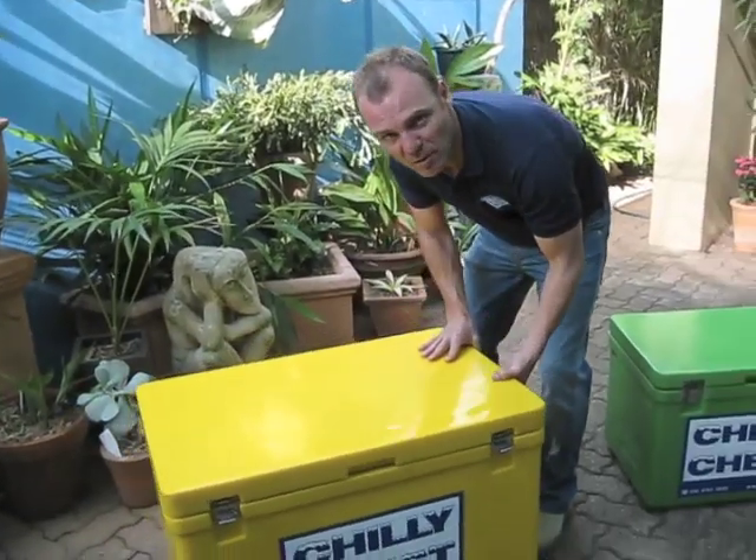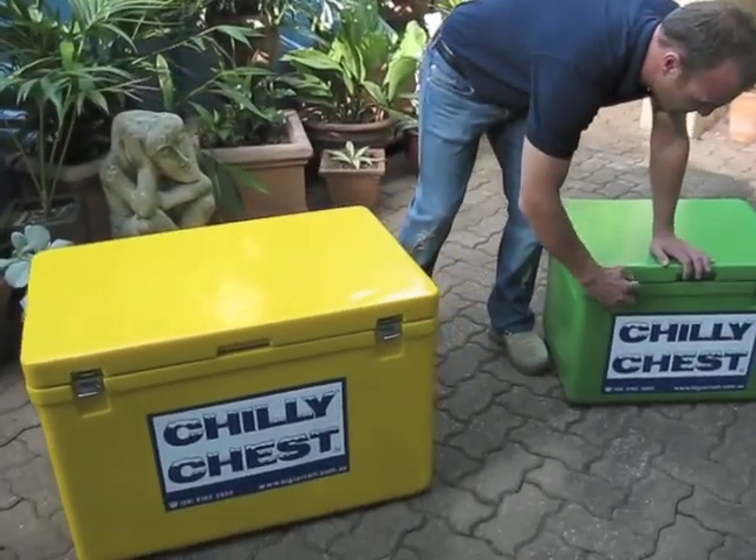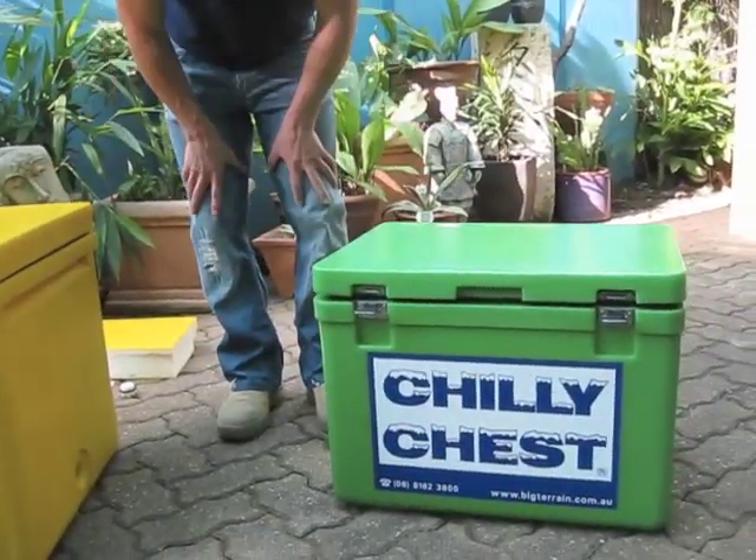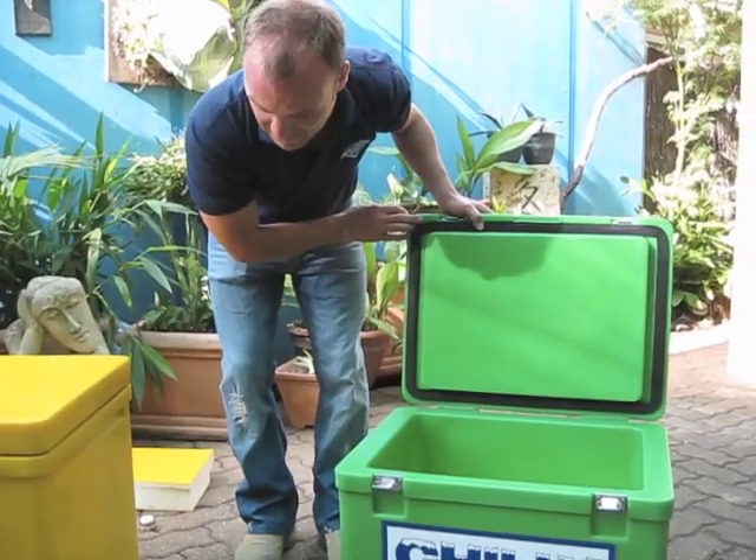This is the 100 litre box. We also have the 50 litre box. We've got two colours — green and yellow — take your pick. They're both great Australian colours. That's the 50 there.